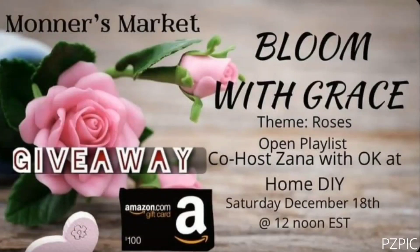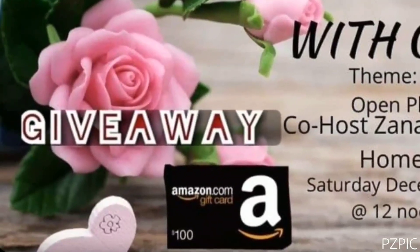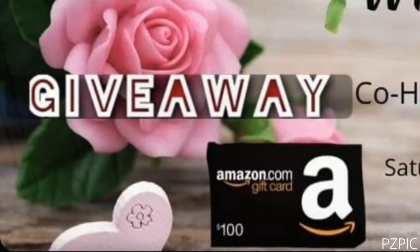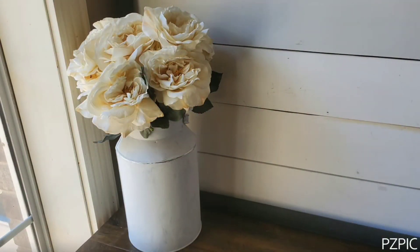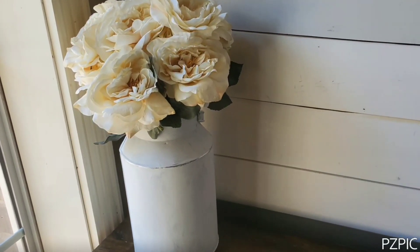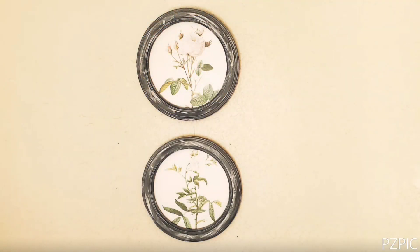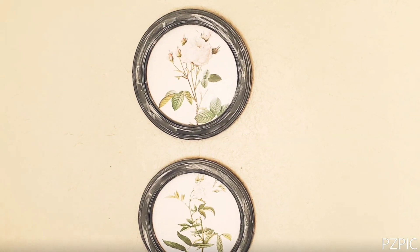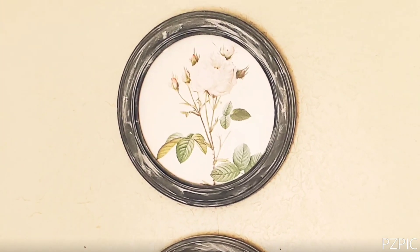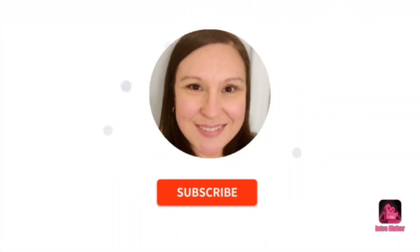That's it for all the DIYs inspired by roses! I hope you have a favorite one — let me know in the comment box below, and go check out that playlist. Enter the secret words in the comment box on each of the videos; mine again was 'milk can.' This giveaway is open until the 22nd and there will be a drawing, so make sure you're subscribed so you'll know if you won the $100 Amazon gift card. Please hit the thumbs up button — until next time, everyone, have a good one, bye!